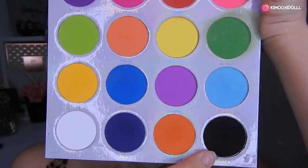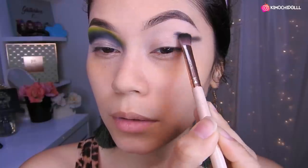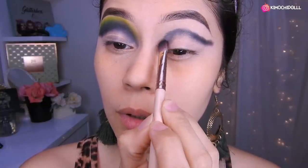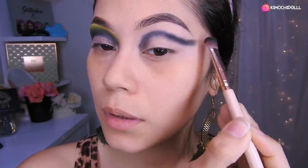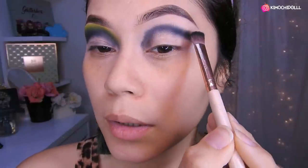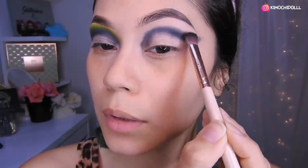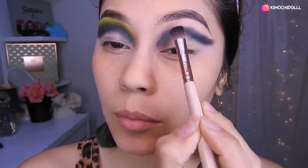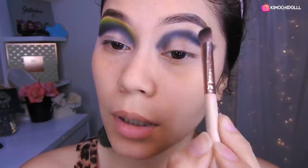Voy a estar utilizando este color negro. Voy a estar viniendo con el negro y lo voy a estar colocando en esta forma, siguiendo el hueso, abajito del hueso. Y en esta parte le van dando un poquito de forma. De esta manera. Y ahora vamos a estar difuminándolo hacia arriba sin colocar más sombra, solamente lo que tenemos en la brocha. Poco a poco, bonito, para que se vea bonito el look.